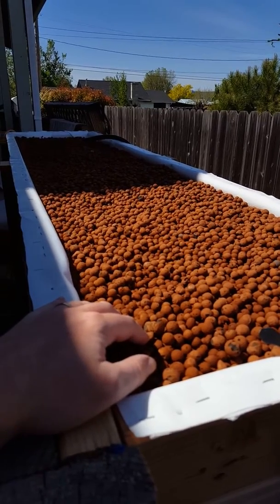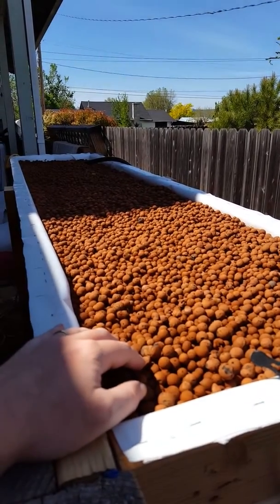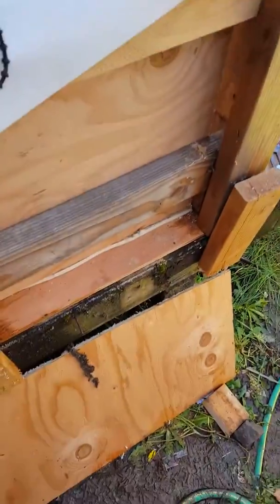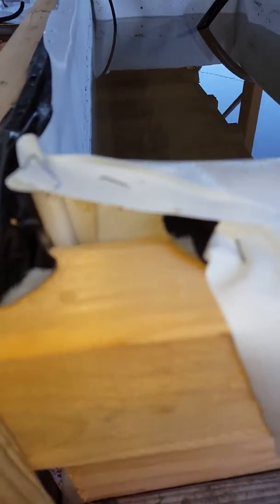It probably would have taken me four solid 50-liter bags of those pebbles. You can see my front porch is a mess from working on all that stuff. This is the plywood that it's lined with right there — plywood on the outside followed by the insulation.